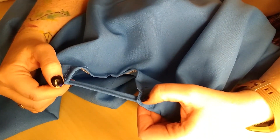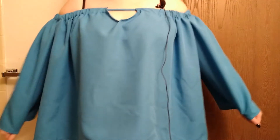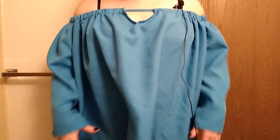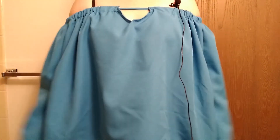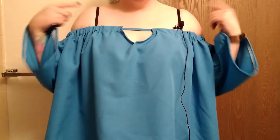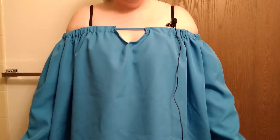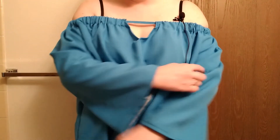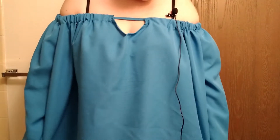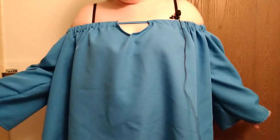Now I'm just going to go ahead and try it on and hope everything fits. So here we have it. It kind of looks like a pillowcase or a sheet or something. I don't like how it looks when it is up, because you can also wear it up on the shoulders, but it's kind of fiddling and I'm not sure how much I enjoy this. I will not be doing the elastic around the edges, at least not yet. But I'm going to consider this done for right now because it's basically done.